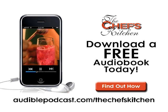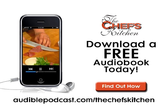This Chef's Kitchen Podcast was brought to you by audible.com. Get a free audiobook download now at audiblepodcast.com slash thechefskitchen. Log on now for over 75,000 titles to choose from for your iPod, iPhone, or MP3 player.